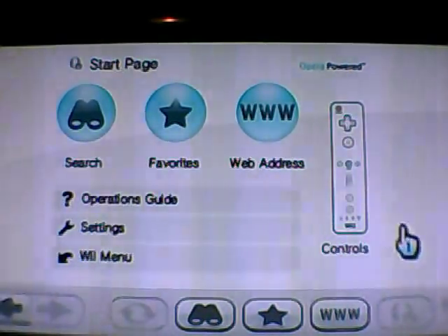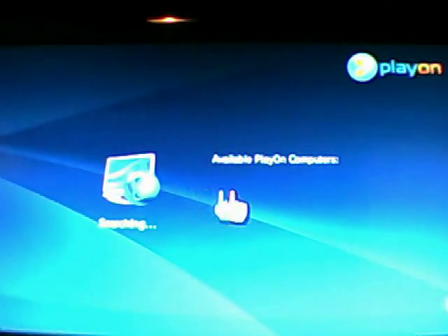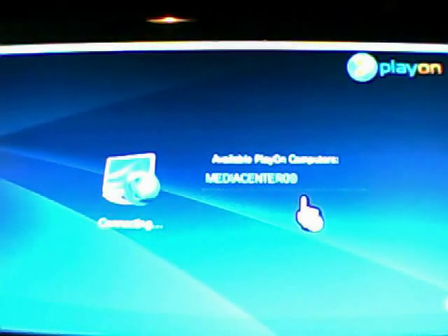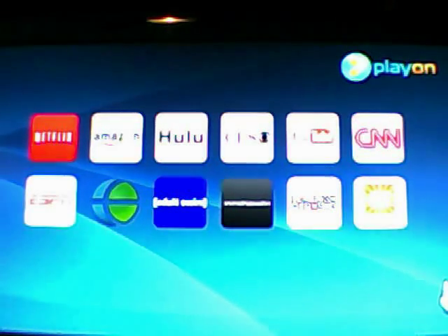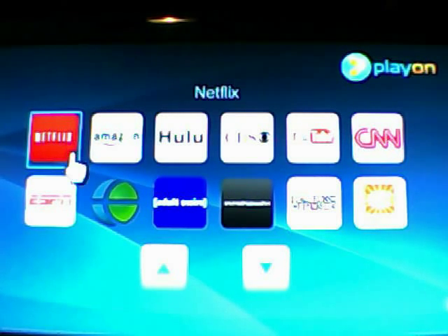If you were just starting out here, you would want to go up to favorites and then click on PlayOn. Unfortunately, there's no easy way to add a shortcut to the main page of the Wii without some major hacking going on, and you'd have to worry about breaking your Wii system. I don't recommend or advocate it.